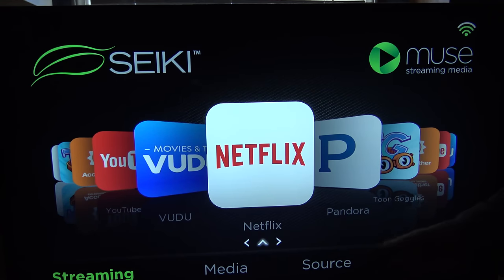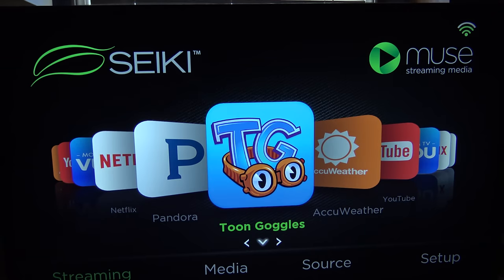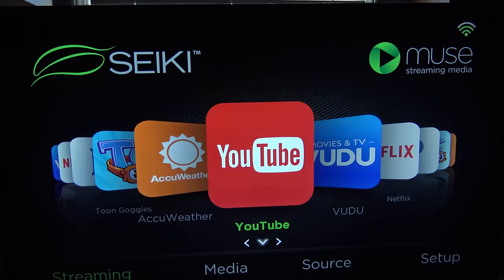And there we go, here's our main screen, our main menu. We've got a bunch of different streaming options available, like Netflix, and Voodoo, and YouTube, AccuWeather, some games, and Pandora. I'd be really curious to see if there's a way to get additional sources on here, but these sort of tick the boxes for the things that I would want to stream, at least at the moment.